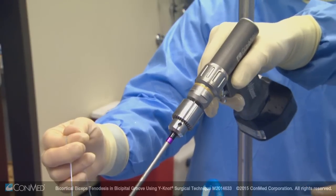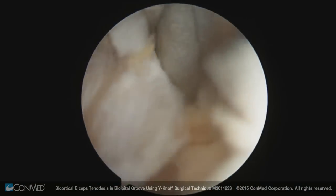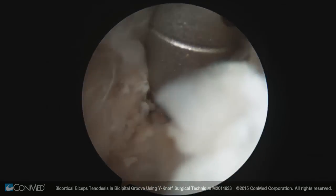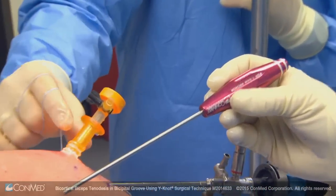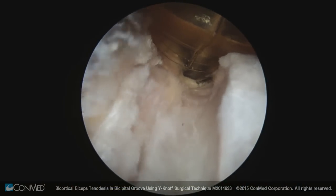I've got the guide wire and I'm introducing the reamer, with the biceps and suture pulled off anteriorly. Oscillating makes you much less likely to wrap up soft tissue. All we need to do is drill unicortically. This is the drill guide for the 1.8 millimeter Y-Knot, held in place at the far cortex in the humerus — drilling just unicortically through the far cortex.